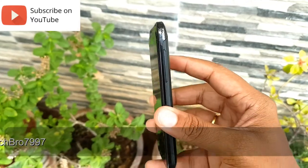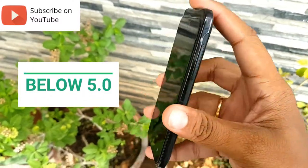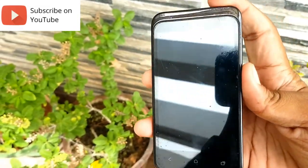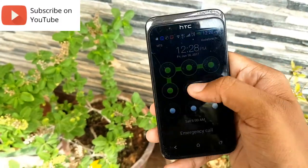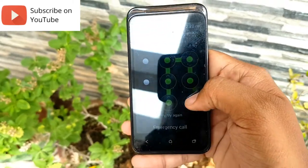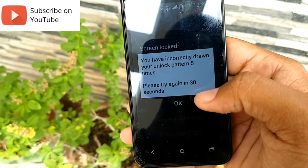Let's head on to Method Number Two. This method is grouped into two categories: Android version below 5.0 and Android versions above 5.0. Let's first see Android versions below 5.0 Lollipop. On my hand I have an HTC device currently running Android 4.0. This method is easy — what you have to do is make some random wrong attempts, around five to six times.